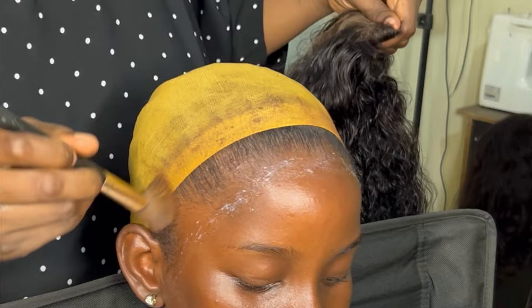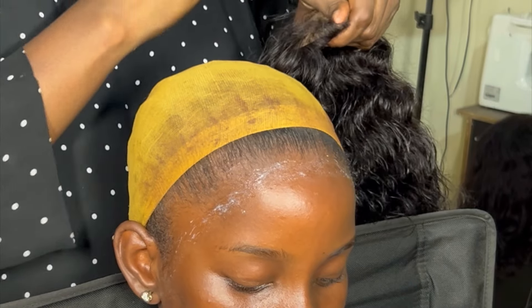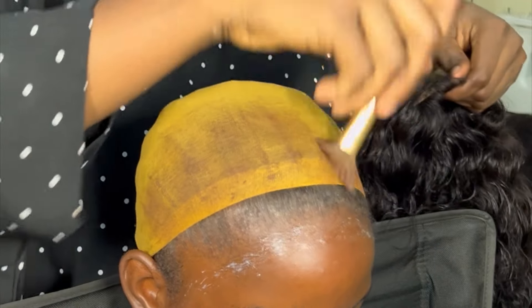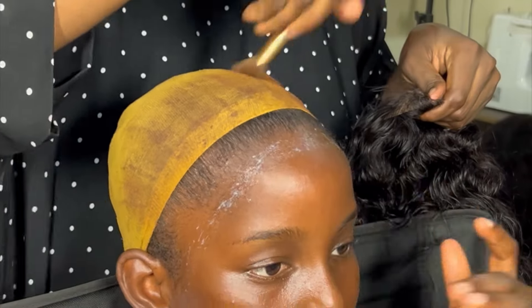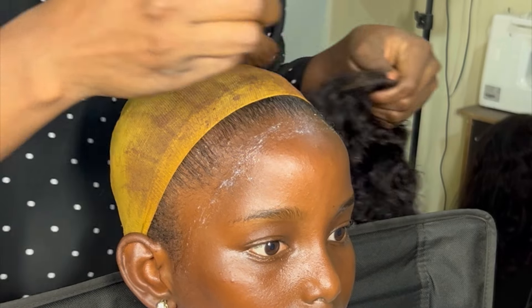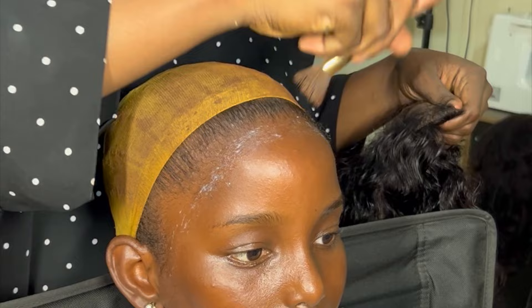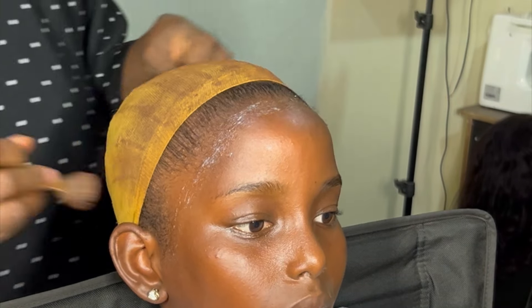The color didn't change totally, but at least it affected the result under the lace. I also applied makeup on the lace because Shalom's color and mine are quite different. I thought to apply makeup on the lace so it can blend with her skin color. Please let me know in the comments who you feel is lighter between me and Shalom.